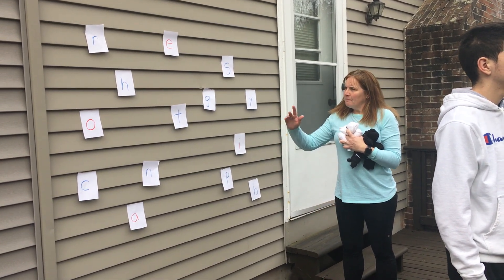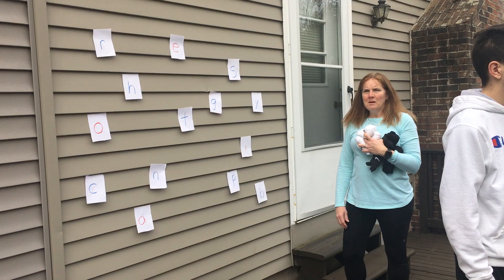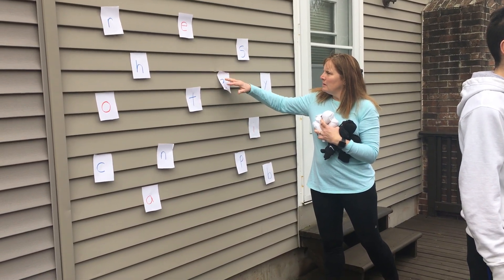Here's my letter wall. What I did was I just made a bunch of letters on a piece of paper, cut them up, and put them on the wall with just a little bit of painter's tape.